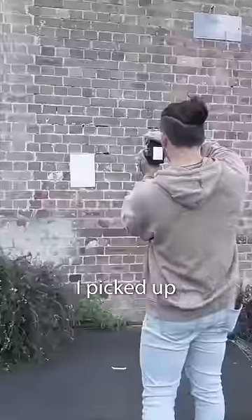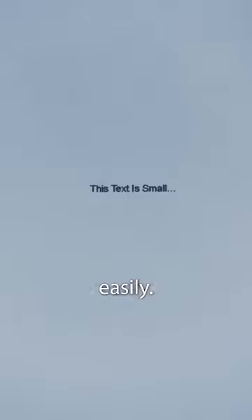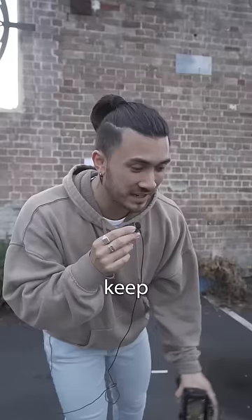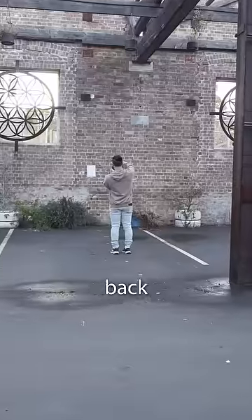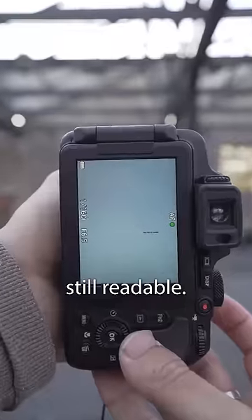Next I moved on to the camera. I picked up where I left off and the camera handled it so easily — no problem at all. I kept walking back one meter at a time and each time it would get slightly less clear, but the text was still readable.